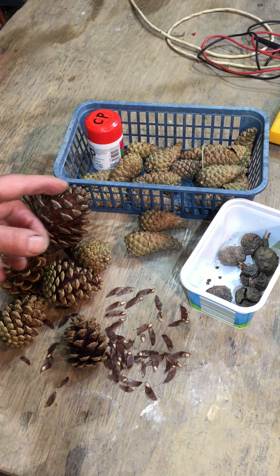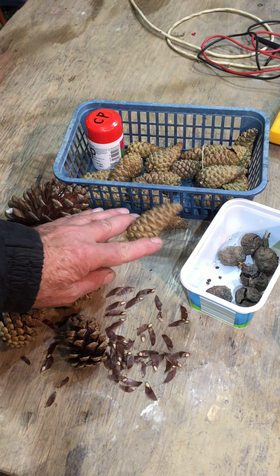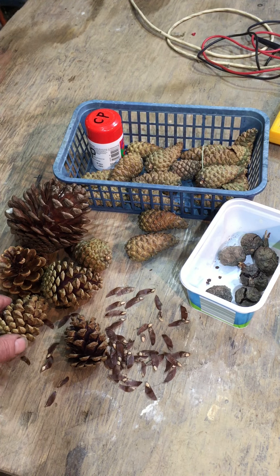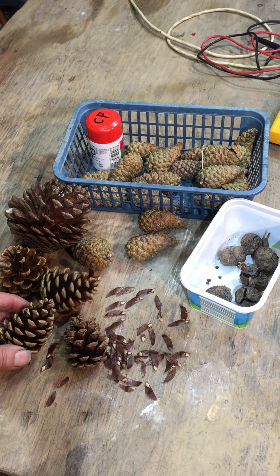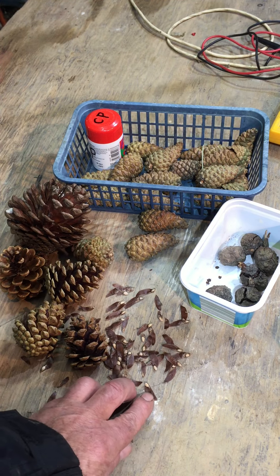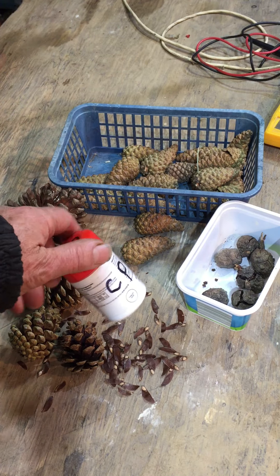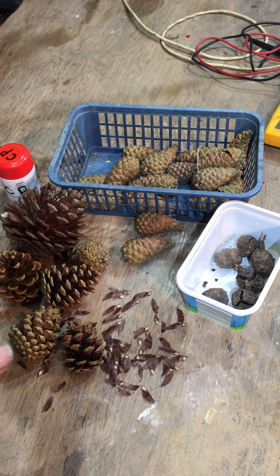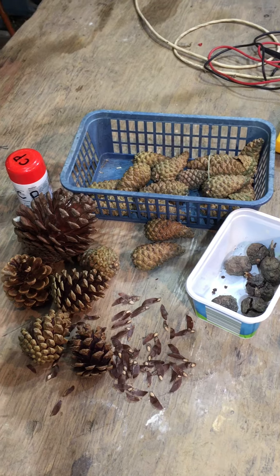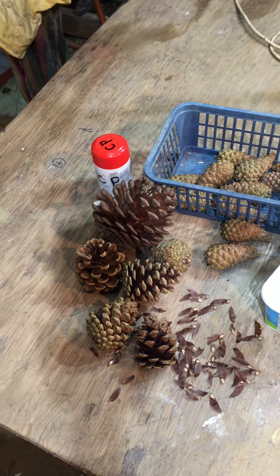We had a branch come off one of our Corsican pines in the strong winds recently, and these are some of the cones. All you do is put them somewhere warm and then they open up and release the seeds. You can take the little wings off those seeds and then store them. Then come the end of February, just sow them very thinly in some compost and they'll germinate — the next generation of pine trees. You can do this with all sorts of other tree seeds as well.